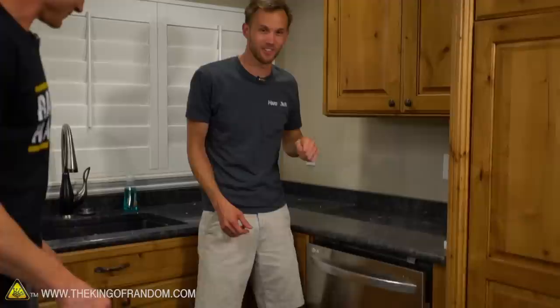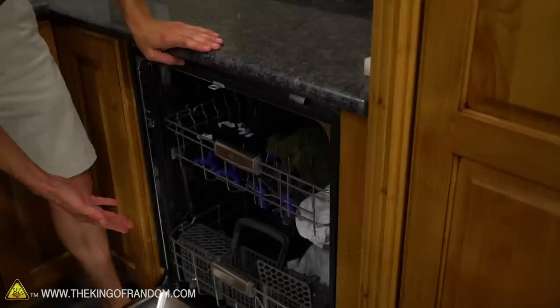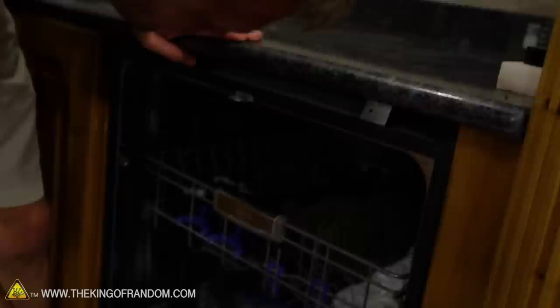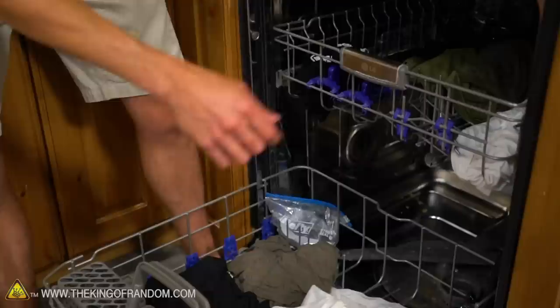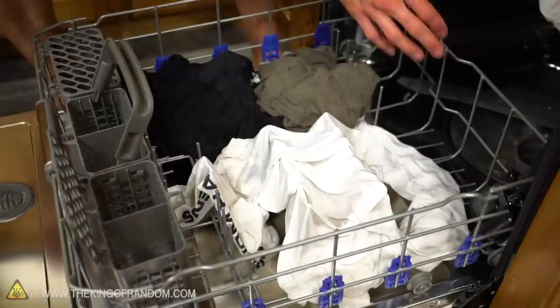Our dishwasher is done — time for the big reveal. First off, no suds on the floor. It appears to be full of clothing. I see water drips, and one of our lights is blinking in the back and one is off. Hopefully the battery just drained or overheated because it's very warm in there. We do have a very nicely clean-looking GoPro case in there. It smells great — it smells fantastic.